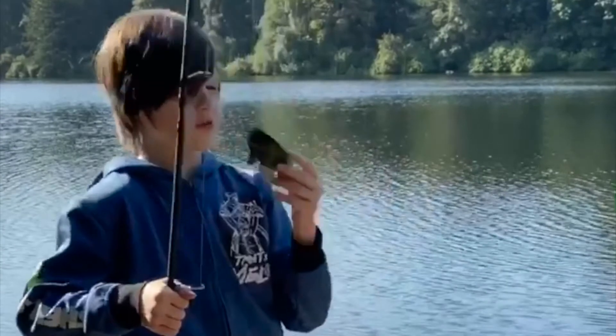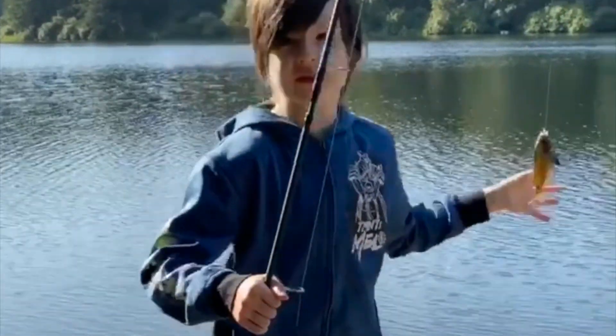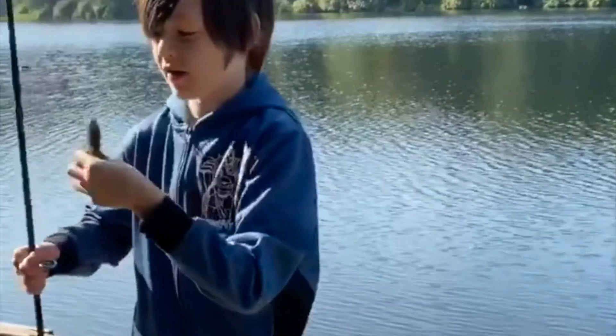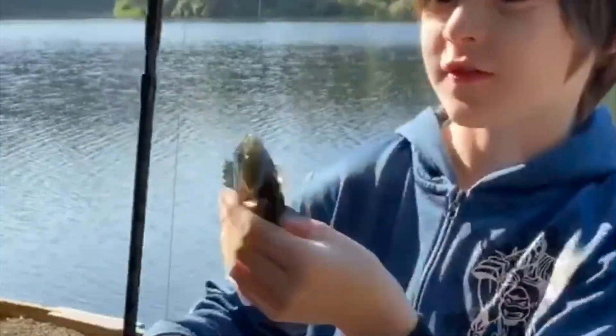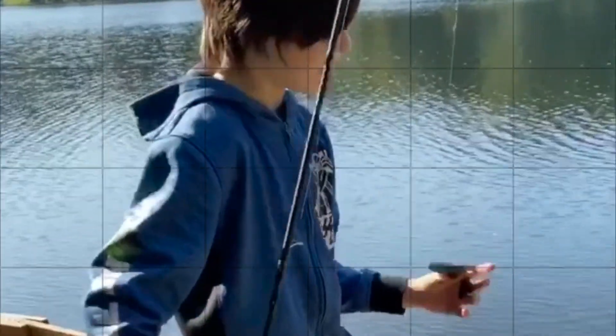First fish of the day here at the reservoir, and we've got this little bluegill here. It's flailing around a bit. I'm just going to unhook it right now and let it go.